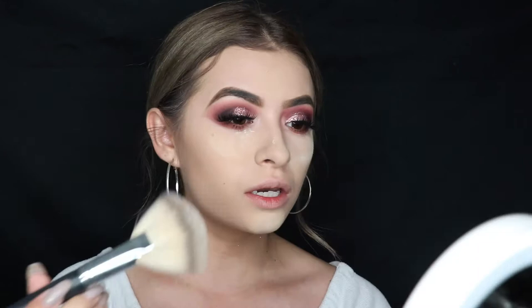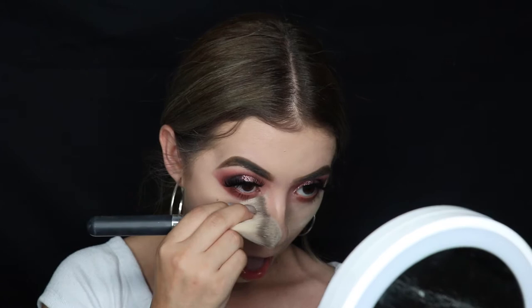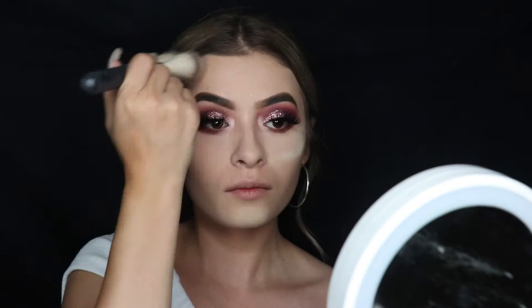Then bronze the forehead and the chin — in case any double chins want to show up. We're gonna dust off the powder with a big fluffy brush. I usually use this to contour too — you could honestly use it for many purposes. Right now I'm just using it to dust off the baking.